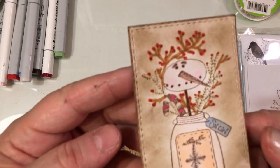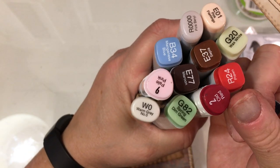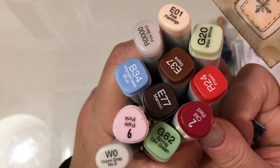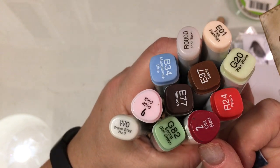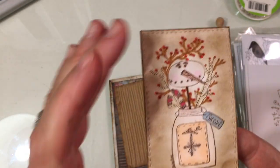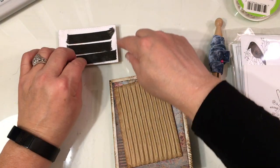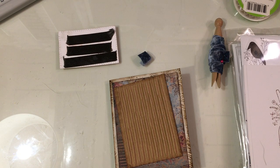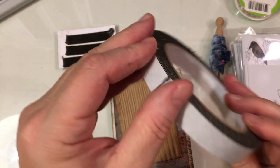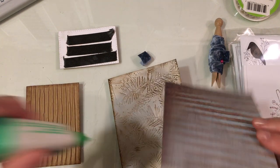I colored the image with Copics. These are the markers I used — some are Copics and some are alcohol markers I got when we still had Tuesday Morning. I have a small selection of Copics in the basement that I use, but most of my Copic markers are upstairs, so I just went with what I had and colored this little image. I'm in love with these stamps. I have this all ready to go, popped up on some dimensional foam tape that I get from Daiso — just a big roll of tape from there.